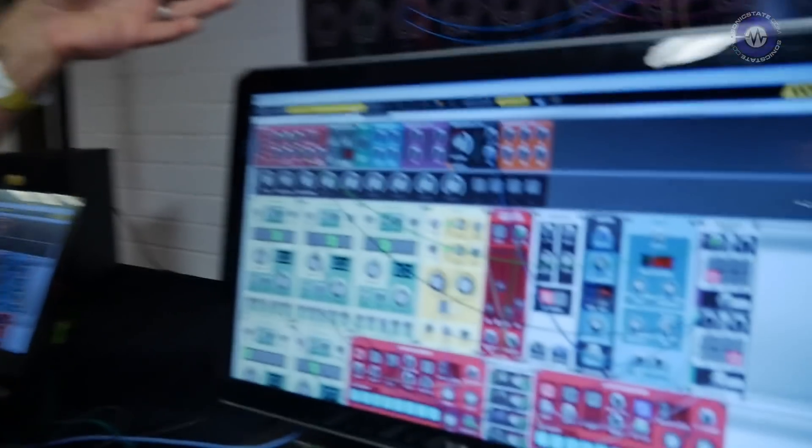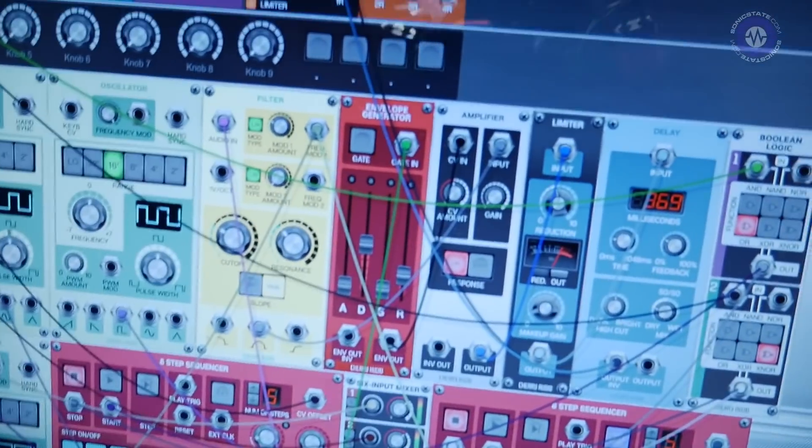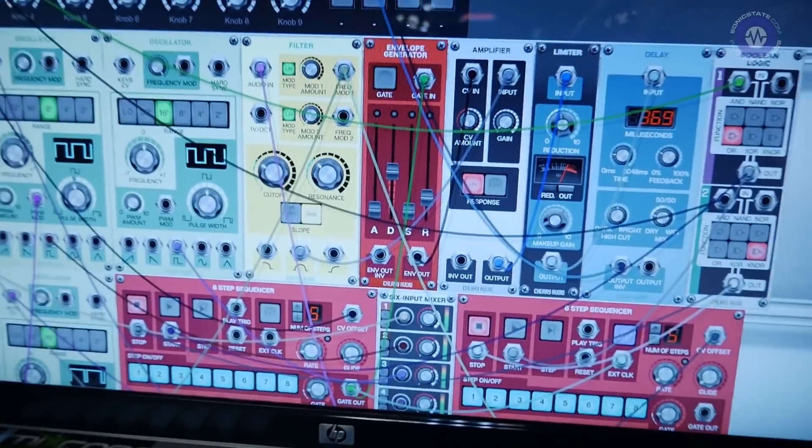Voltage Modular is a virtual modular synth and a platform. The core Voltage Modular comes with 115 modules for $99 — that's less than a dollar a module.